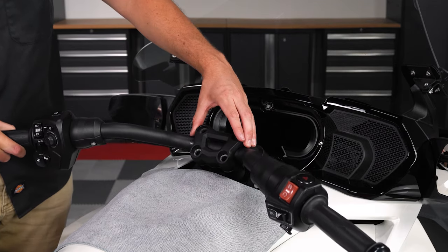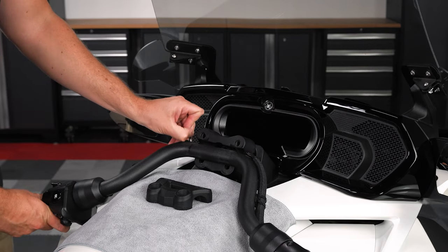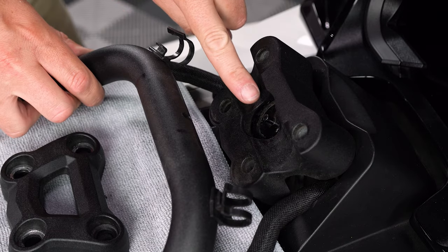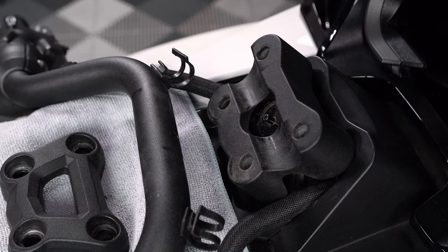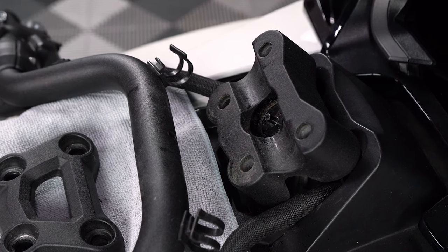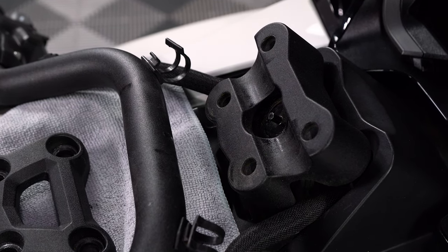Next, carefully lower your bars and remove your top plate. You'll notice that when you remove your factory handlebars there's a center alignment pin that goes into a hole at the bottom of your bars to mark the center position. The manufacturer has designed this riser kit so that this pin will no longer be used once the risers have been installed, which will allow for additional pitch adjustment of the bars so that you can fine tune your handlebar position to where you like it.